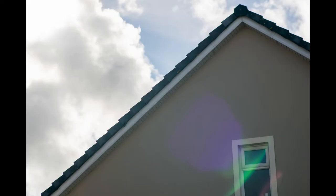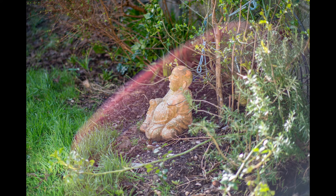Lens flare can be a problem with this lens. You're going to need to either get a hood, or simply shield it with your hand — that should eliminate most of the problems. There is some barrel distortion, but on the upside the vignetting is quite mild, even at f/1.2.